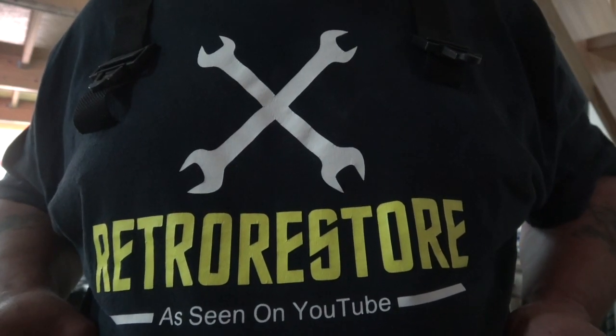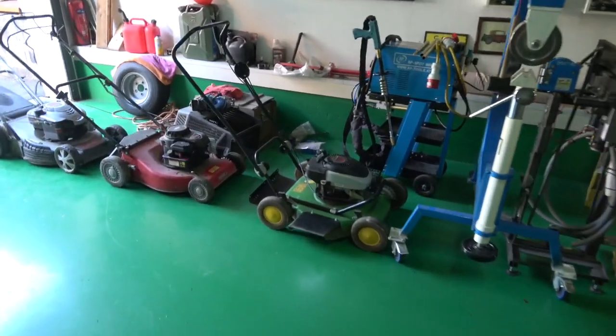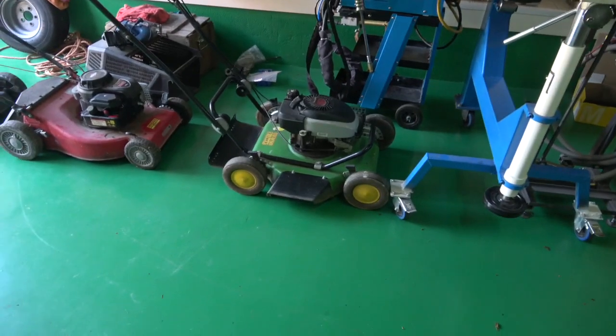Welcome to Retro Restore, a copycat channel. Sorry about that, Martin — it was just a bit of fun, poking a bit of fun at you, Mr Mower Man.